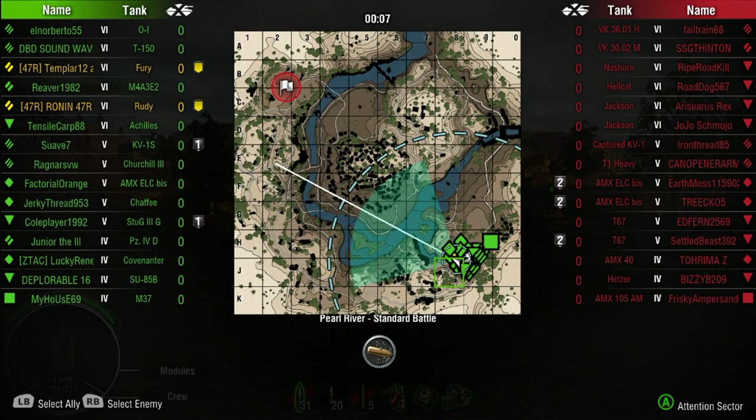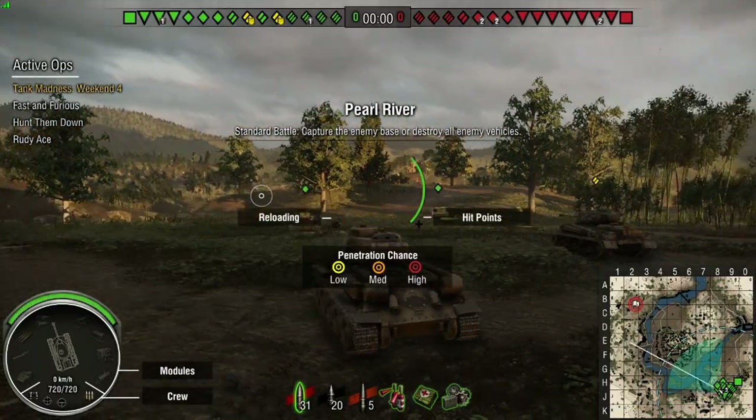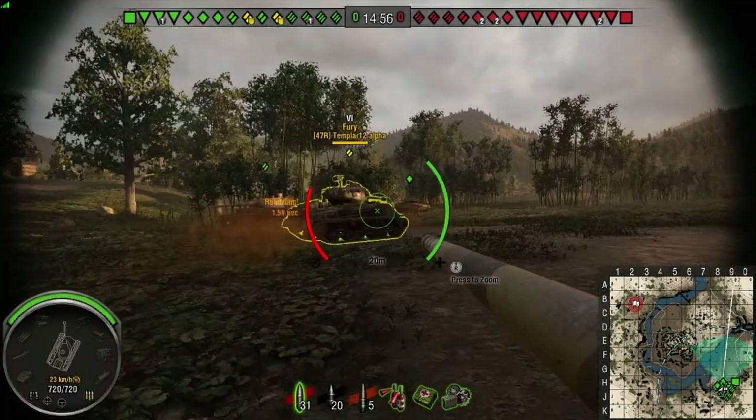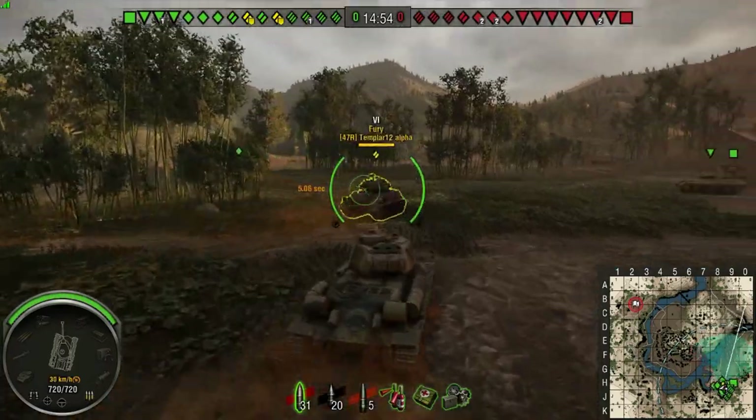I'll be releasing it probably tomorrow - when I go to bed I'll render it. It's the Leopard circus game we played the other night. Oh yeah, that's a good one.